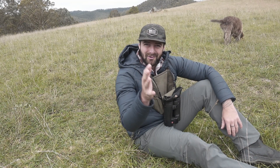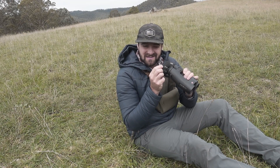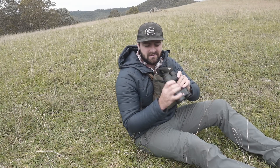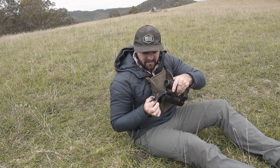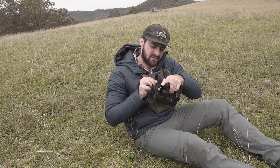How's it going guys, hope you're all doing well. Got another Tips and Tricks Tuesday video for you, and what we're talking about today is these little Bino Bandits from Marsupial. They're a stretchy material that goes over your binos like this, with just a hole there, nice and stretchy over the top.